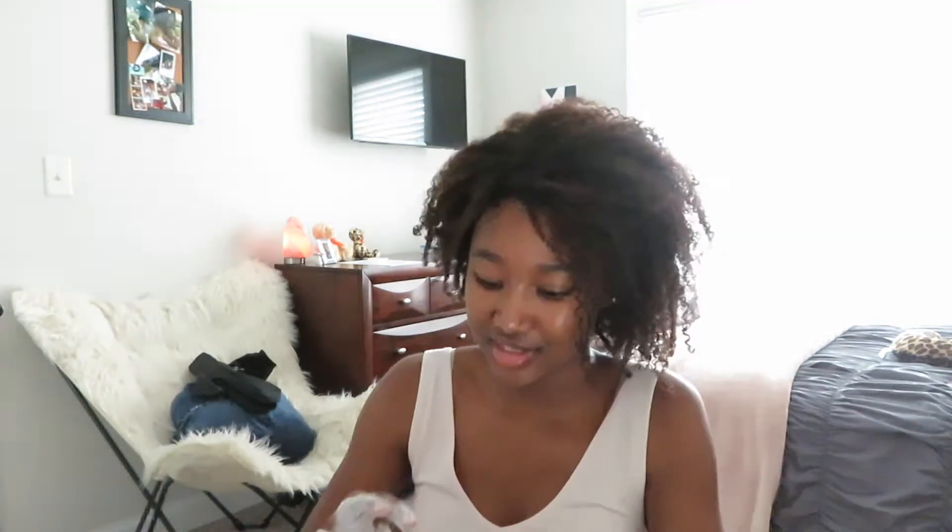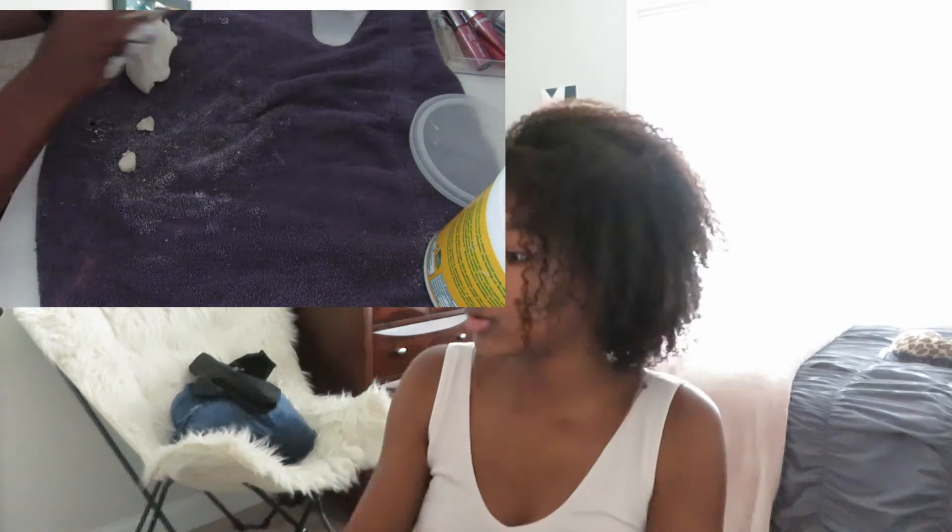I just watched the video again and she added feet but didn't do it on camera, so I'm going to try to add feet. I don't know if you're supposed to do it in the front and the back, so I think I'm just going to try the front first. I'm just going to get this little bit of clay.